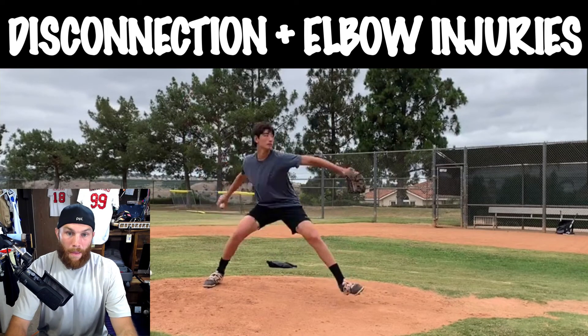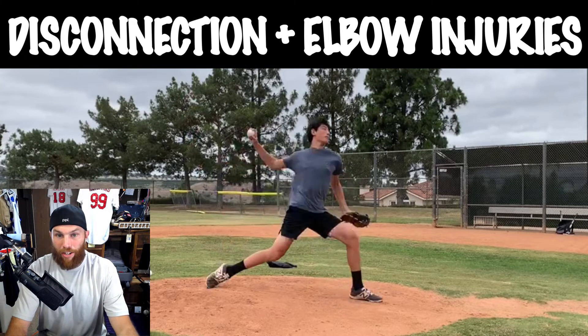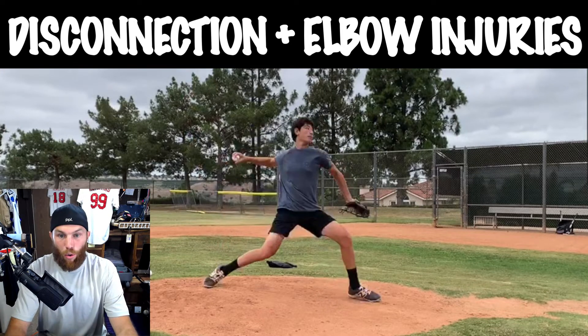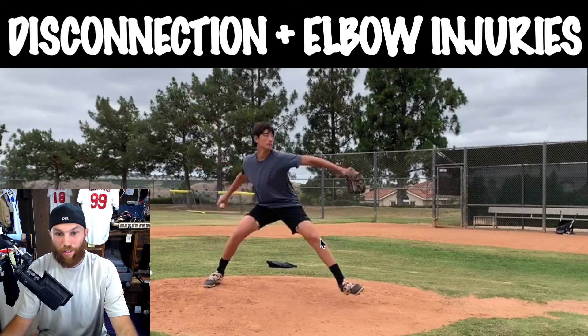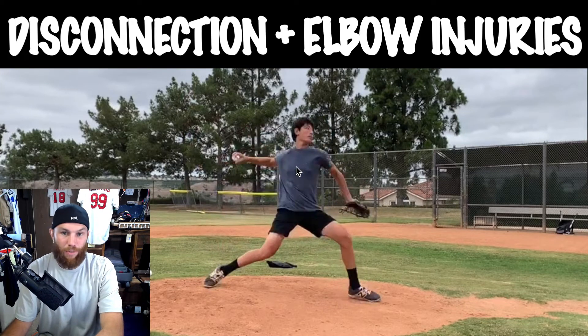If he gets inside 90, it's one of two things. First — and more likely than not — it's just a motor pattern issue that we need to clean up in a drill progression setting to instill new motor patterns, new movement, the way that his body recognizes movement. Or we just need to buy him more time — we increase his movement capacity so he doesn't touch down earlier than he should.